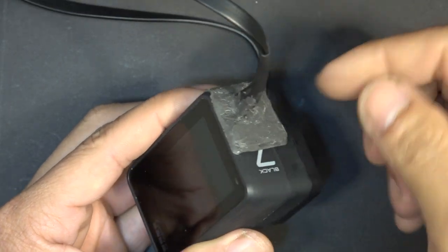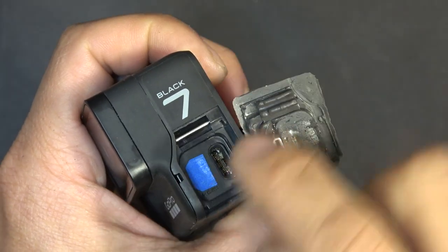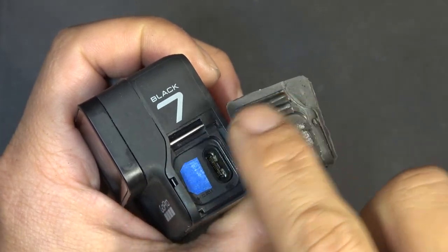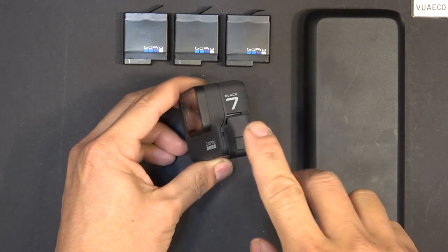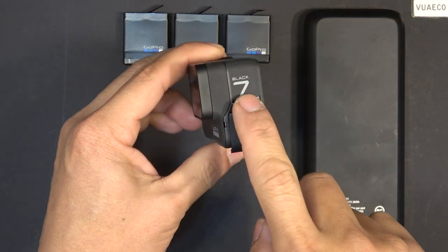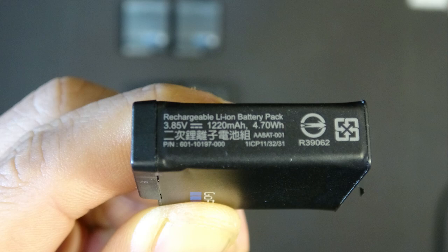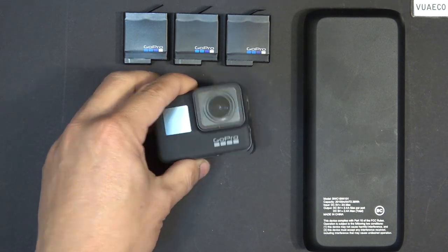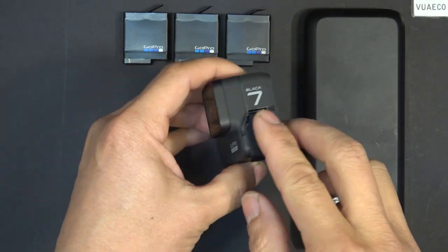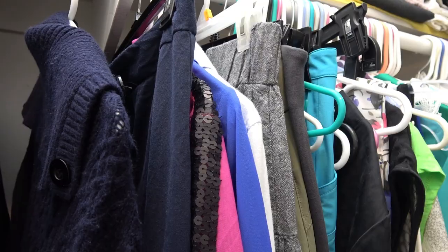Today I'm going to show you how to make a waterproof external battery connector for the GoPro 7 Black. This also works on the GoPro 5 and 6 Black models. The battery on this model is 1.2 amp-hour, and the battery life is horrendous — I can barely get 20 minutes of recording time, and if I shoot in 4K resolution the battery life is even worse.